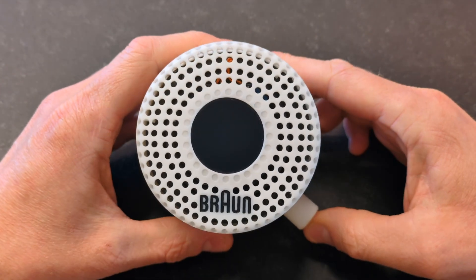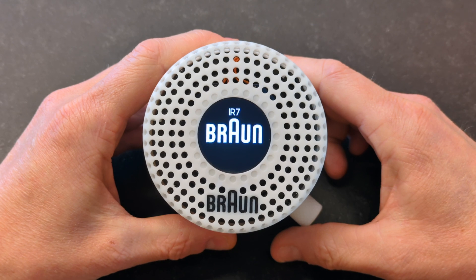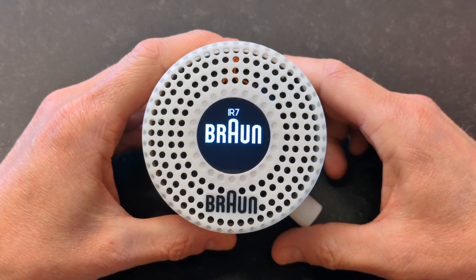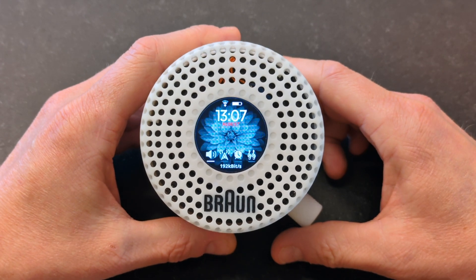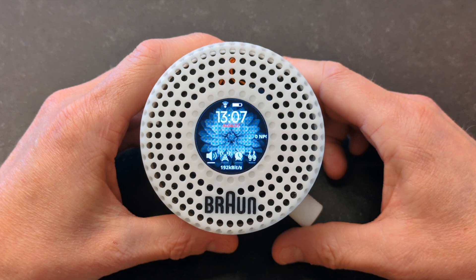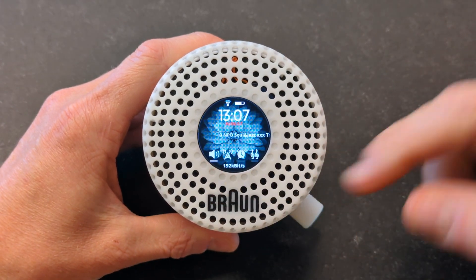If you click the button it turns on, and the first thing it does is essentially look for the strongest Wi-Fi network. You can specify a number of Wi-Fi networks in the source code, and it starts playing the first station.